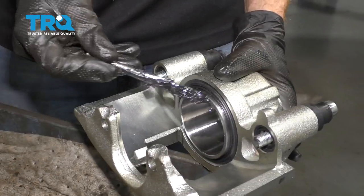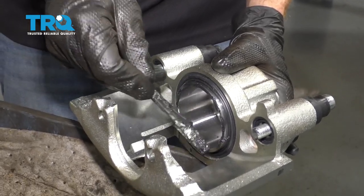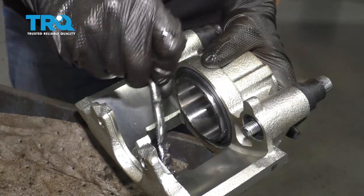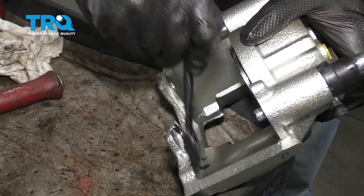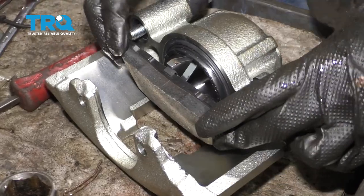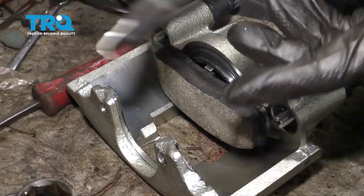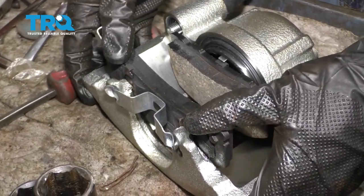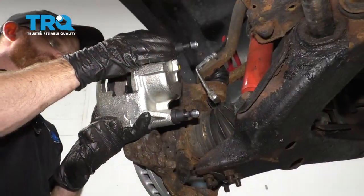Continuing with the caliper grease, let's go ahead and coat this piston area here — essentially just where it's gonna hit up against that pad. Let's continue on to the backside of each of these ears. This is gonna help with vibration dampening and noise reduction overall. Let's take our pads and start those in there. Grab that outer pad, slide it in, and make sure they're secure. Now we can go ahead and slide this onto the vehicle.